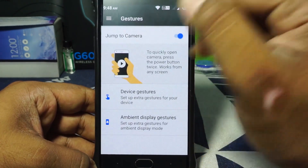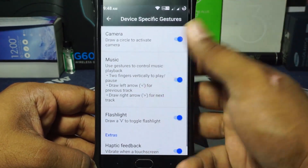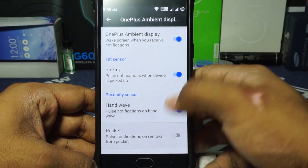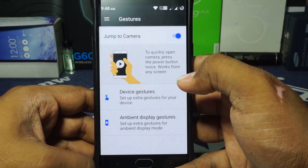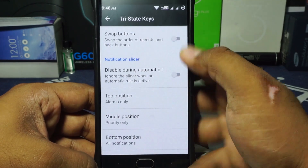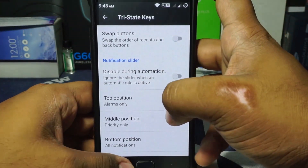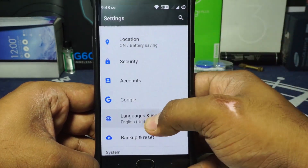Gesture options are available and customizable. Device gestures cover the standard OnePlus 3 stuff, and ambient display gestures include pickup, hand wave, and pocket mode. Tri-state gestures are available for the alert slider and work out really well — it's not as fully featured as in many other ROMs, but it's really good to have.